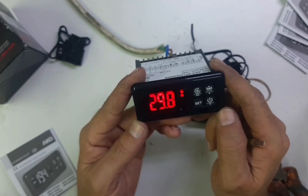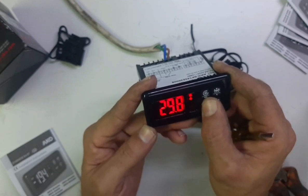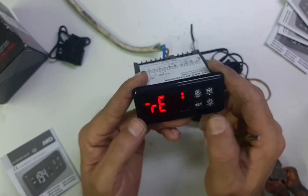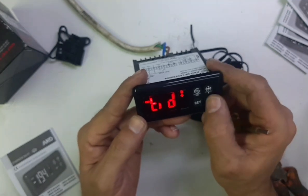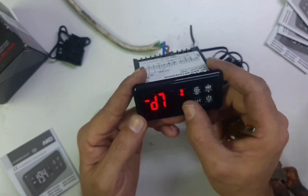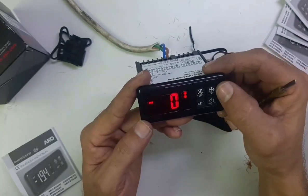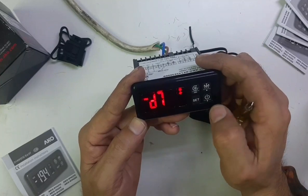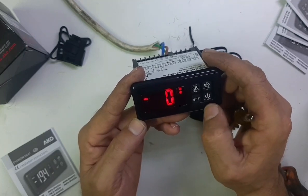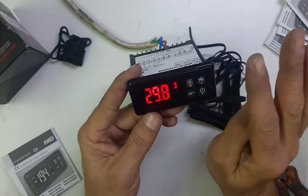The other setting you need to change is for defrost — if your system has defrost by heater. Go to programming: long press the Set key, not for five seconds but for 10 seconds. SP will end and you need to still hold the key. After 10 seconds PRG will appear — now you are in program mode. Go to defrost setting D7. D7 equals zero means heater: if you have a heater in the system select zero. If you have defrost by hot gas solenoid, select one. Almost all chillers and freezers have electrical heaters, so press Set, then press Esc to go back.